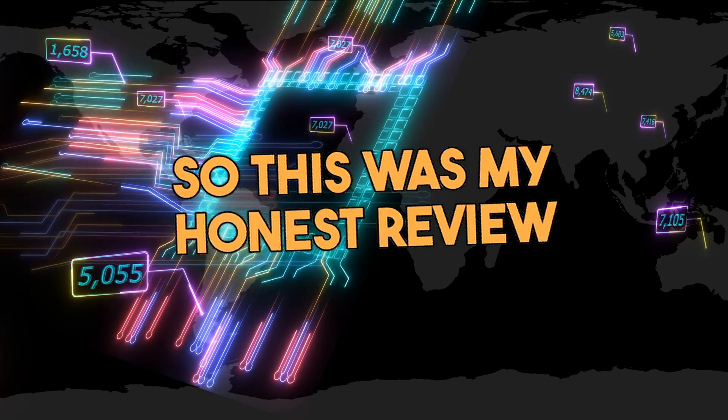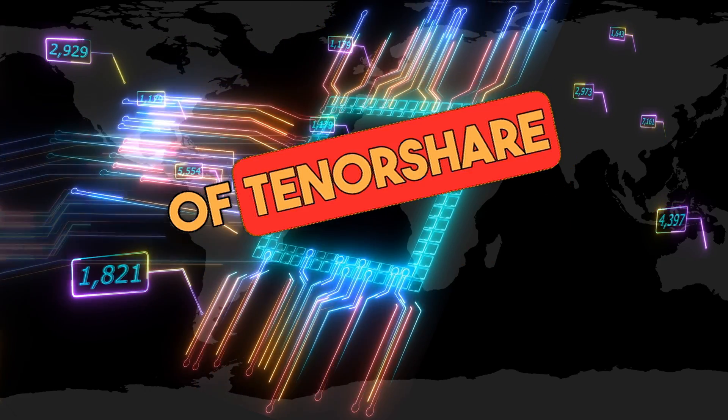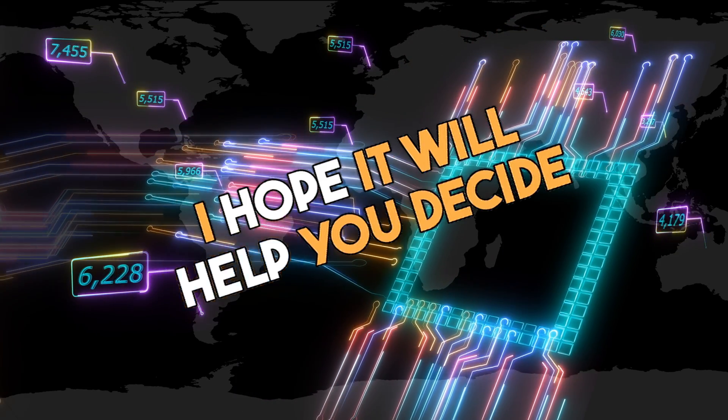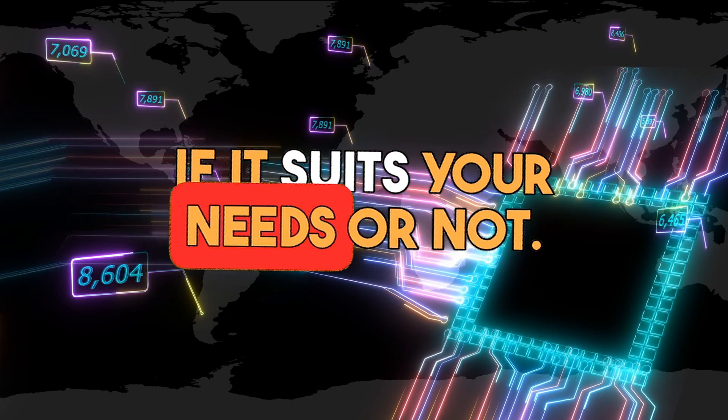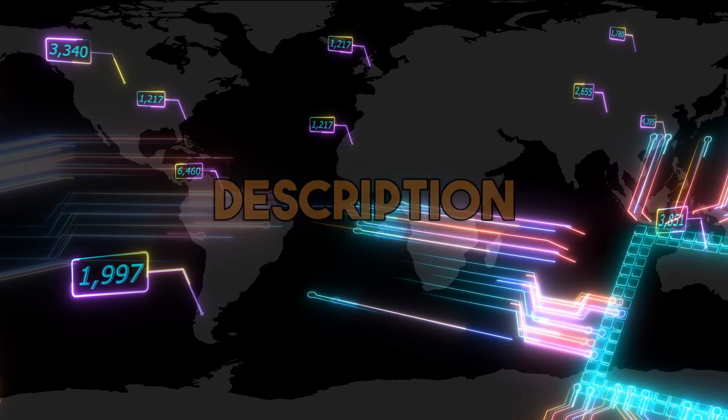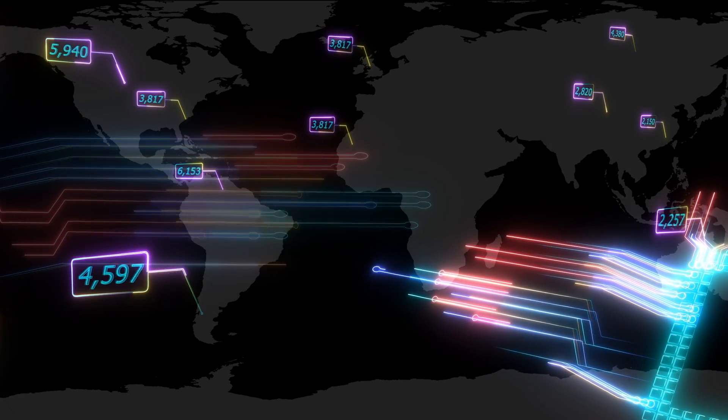So this was my honest review of Tenorshare 4DDiG file repair software, and I hope it will help you decide if it suits your needs or not. You can find the download link of the software in the video description and pinned comment. Thanks for watching.